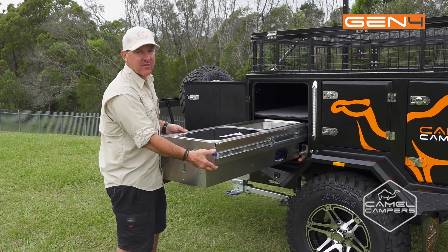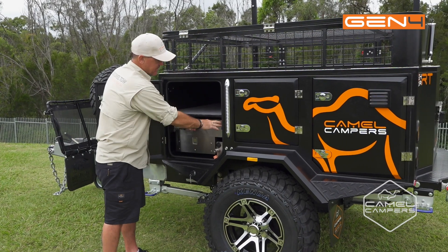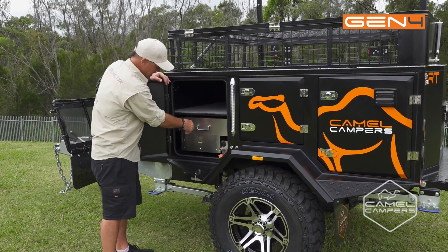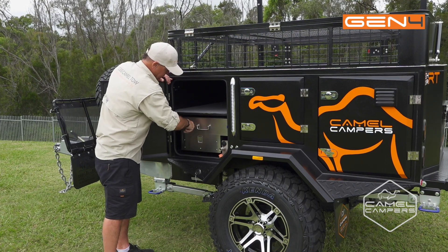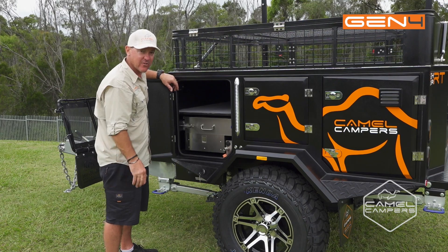When you're packing your kitchen away, just drop your blue latch and slide it in. That will automatically engage. Drop your handle down and make sure you put your safety pin in, because you don't want your kitchen moving around when you're traveling.